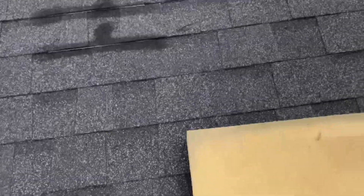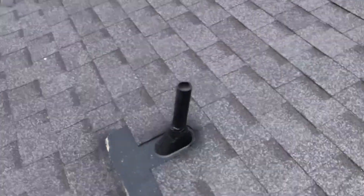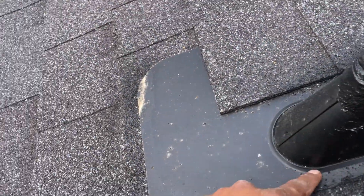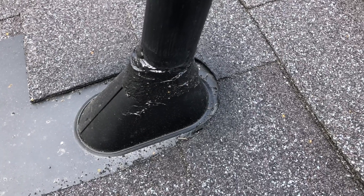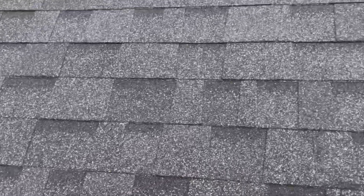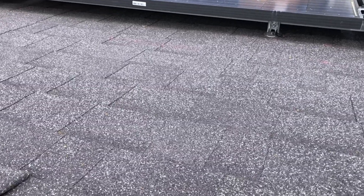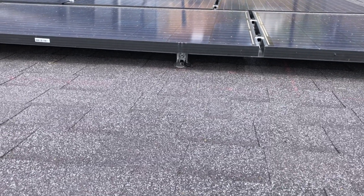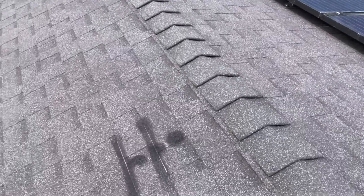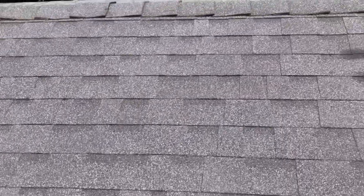If it were us installing it, we wouldn't have done any of that — we do it more like this, with a proper flashing. The flashing is nicely cut around, which sheds water better, because shingles are a water-shedding product, not a waterproofing product. Any hole could cause a leak. I've seen countless homeowners with mold problems from constant water going into their home, and then solar companies take five to six weeks to come out — that's the big problem.